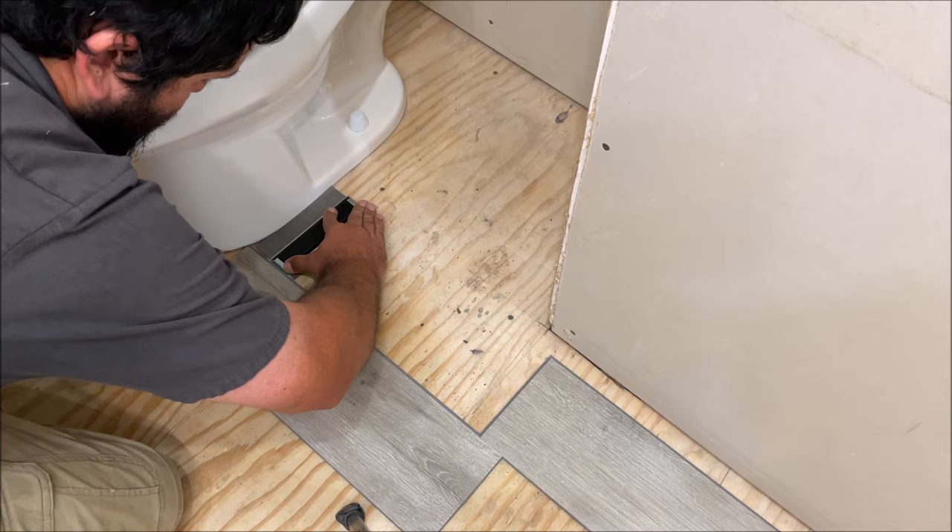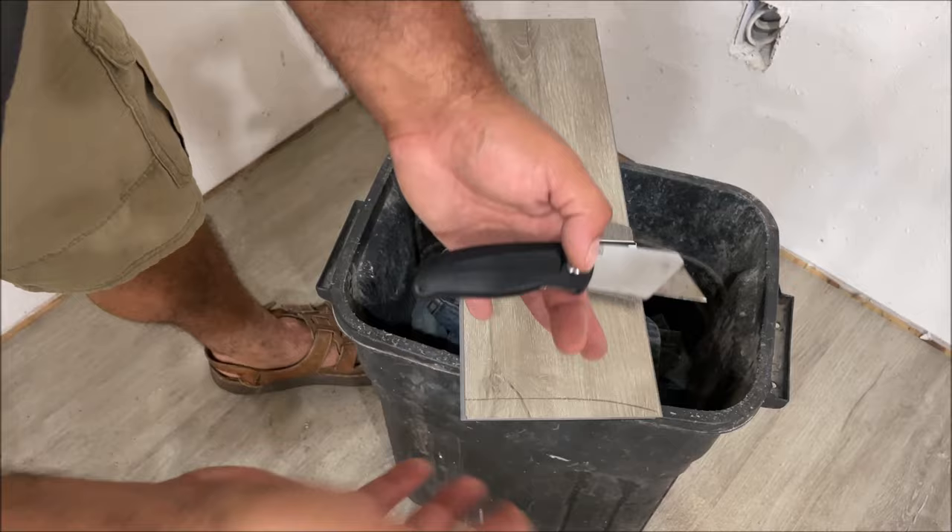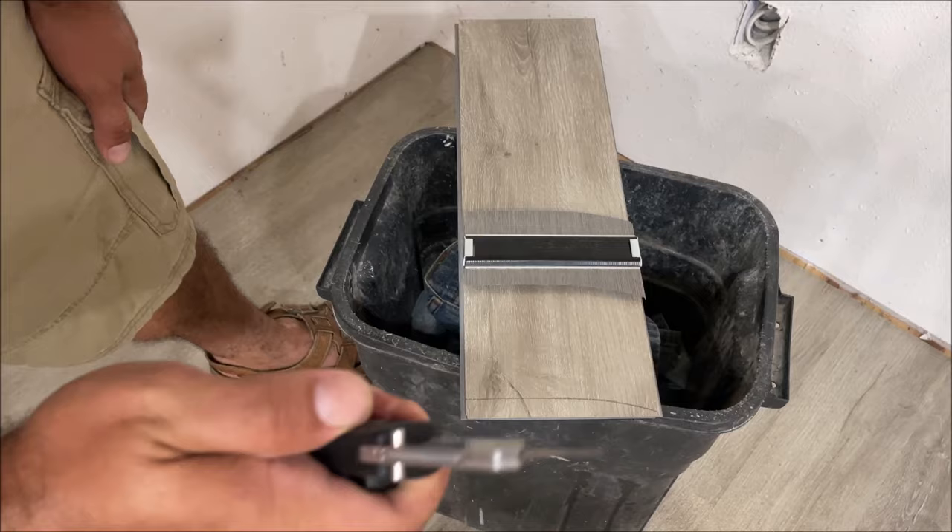If it's your very first one, go ahead and do a practice cut before you try to get the length right. Be super careful when you cut at an angle — you can slip and cut your hands. Let's try to score this piece and see if that works.